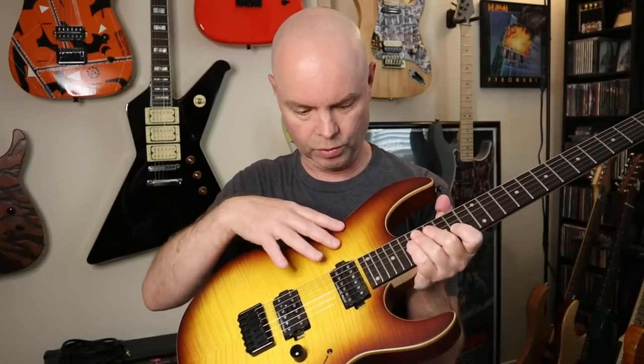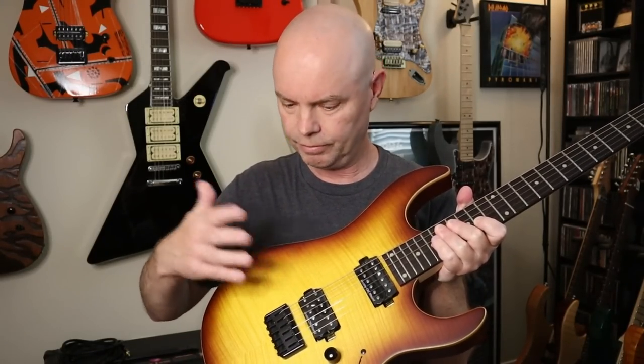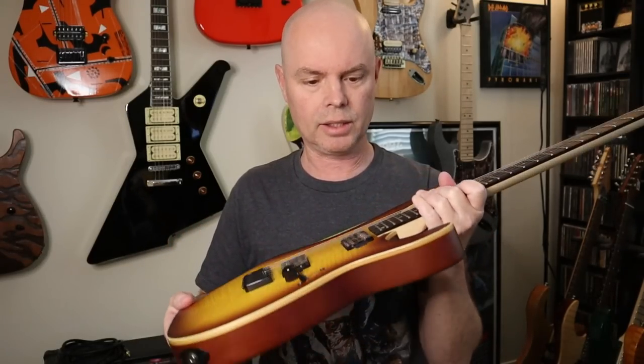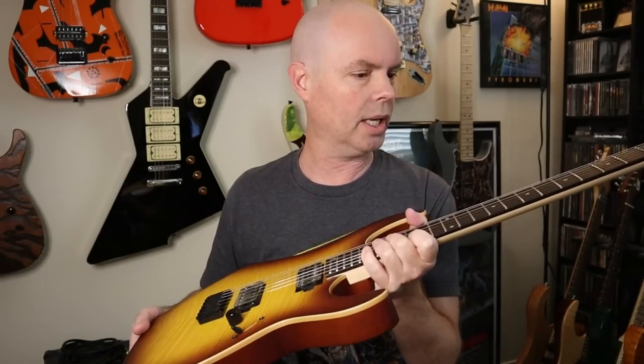I'm really impressed by the color and the finish. It looks really professional the way they blended it — from kind of a yellowish honey color in the middle, out to a darker orange and red, and then almost to brown. And it's got this really nice binding that goes all the way around the edge — super nice.